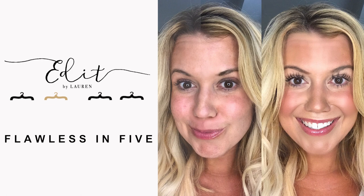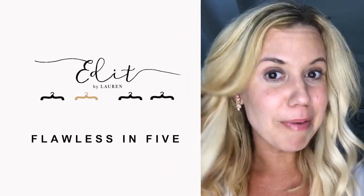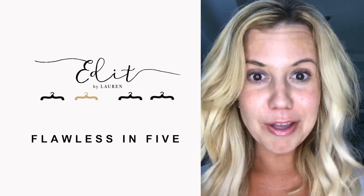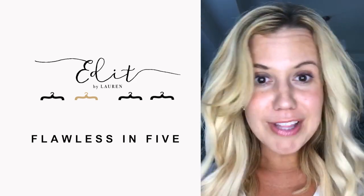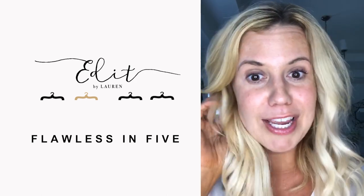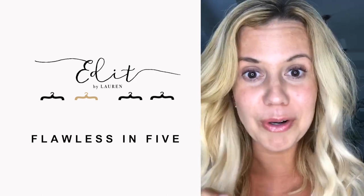Hey guys, so I'm doing something today that I've never done on social media, and that is showing my skin 100% makeup free. I feel pretty naked right now because I'm not the girl that usually walks around without makeup on my skin. I always like to have something. My skin is definitely far from perfect.